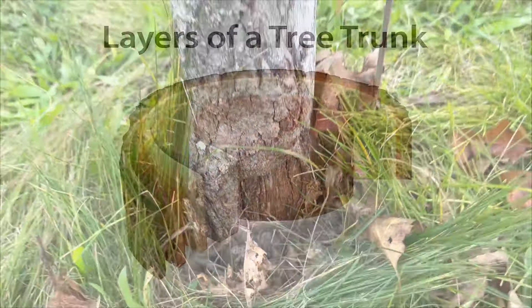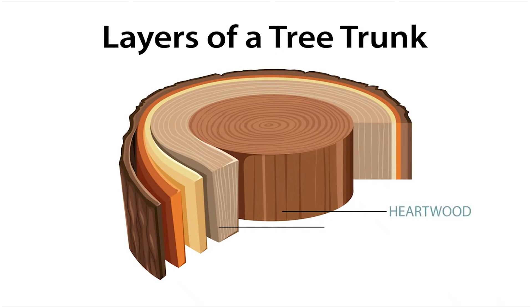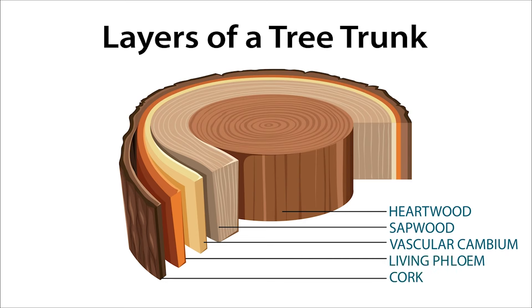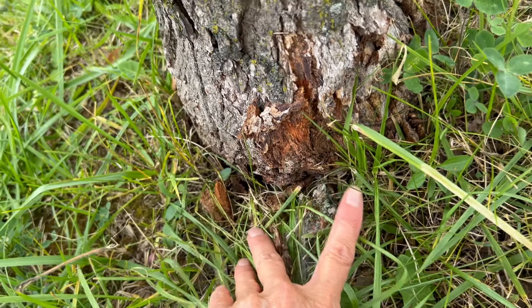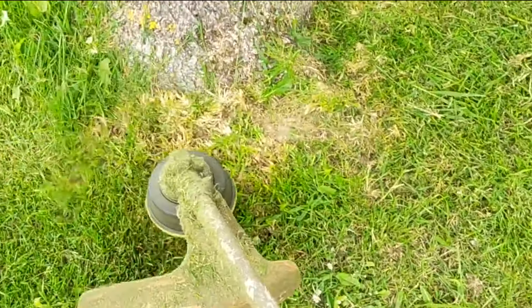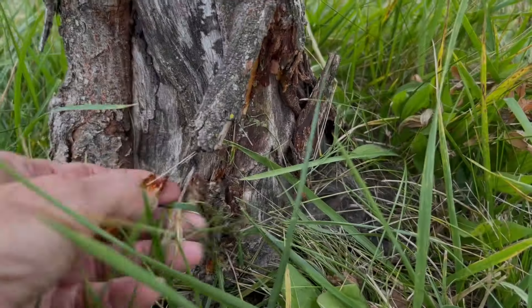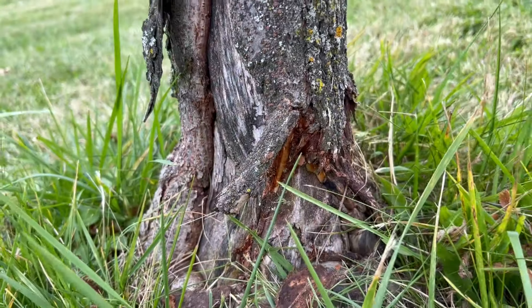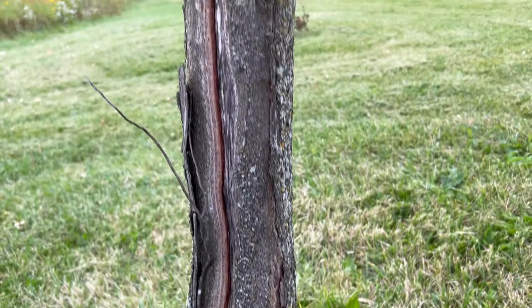When it comes to tree bark, there are a lot of misconceptions. Many believe bark is just dead wood and you can't hurt it, especially on older trees. Not so. Right under the outer bark is the phloem and cambium, where the lifeblood of the tree travels. Whether cut by mowers or weed whips, damage to these living layers is like cutting arteries and exposes the tree to disease. It's like its Achilles heel.